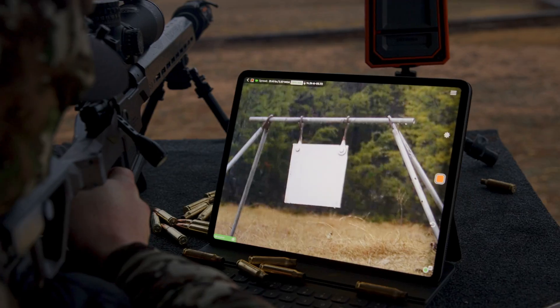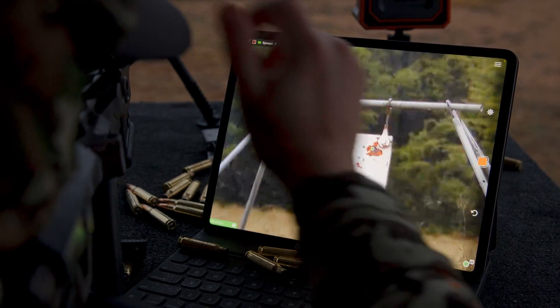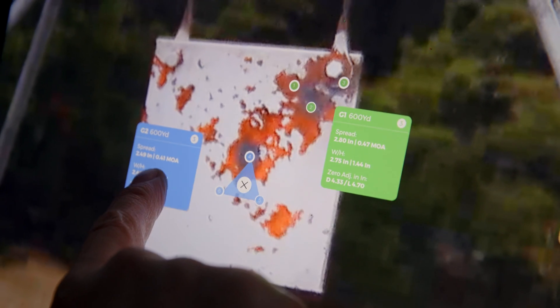In the Longshot app, you have the ability to mark impacts, take pictures, view live video, and save all the data right in the Longshot app.